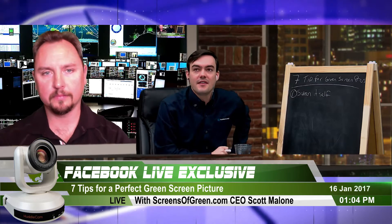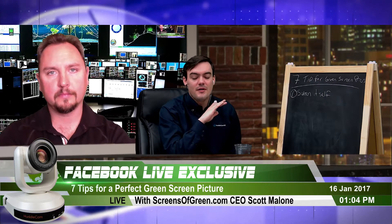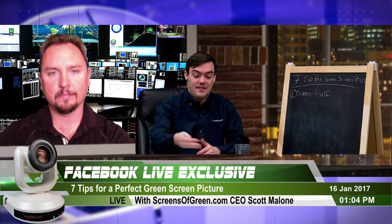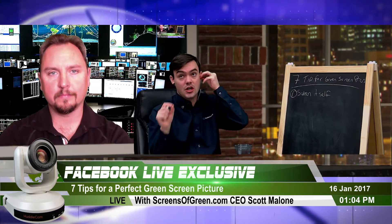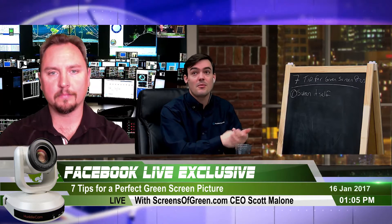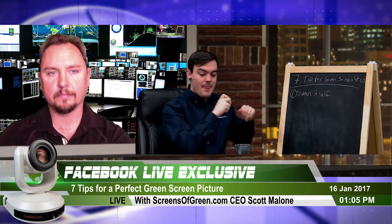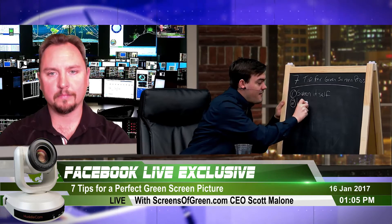Starting with a high-quality green screen is going to help you avoid so many other problems. Unfortunately, even if you do all seven tips but don't have a clean, flat green screen from the beginning, the tips might not pan out. Getting a high-quality green screen should be your first step if you're using this for business, broadcasting, or face-to-face meetings.